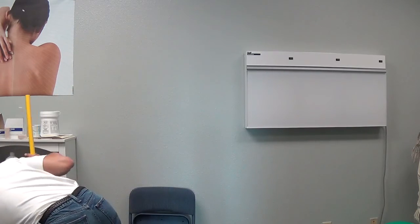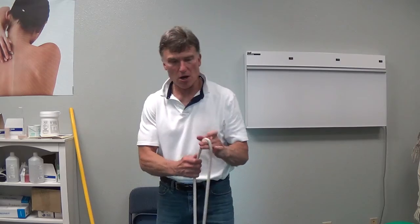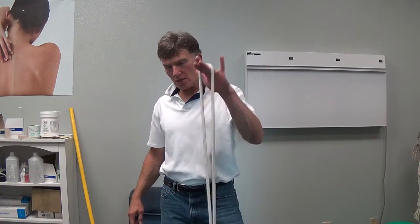Third exercise: take a weight with a rope — this happens to be a ball. Just take the weight and bounce it like this. This creates good incoming information to the shoulder girdle, especially the scapula, to be able to kick on those stabilizing muscles, and it's very effective. Put it around your fingers. This is about eight to ten pounds. If you're smaller, go to two to three pounds.